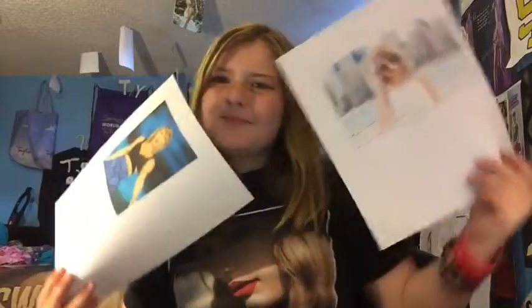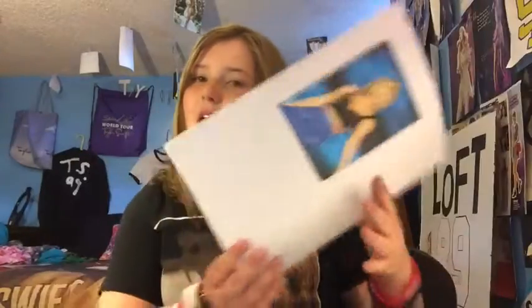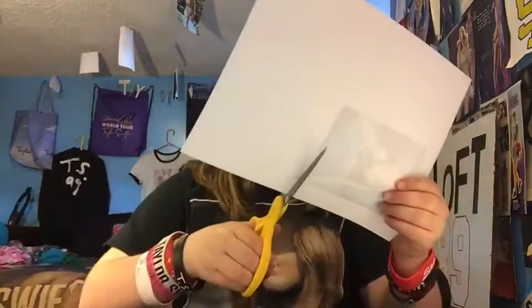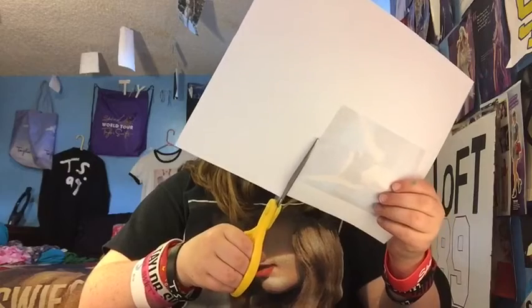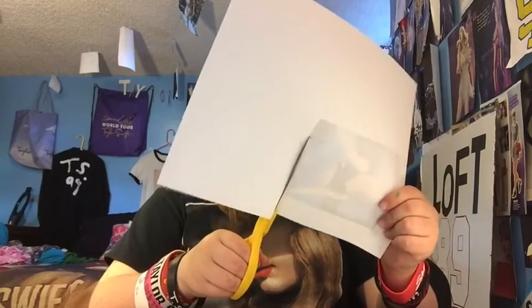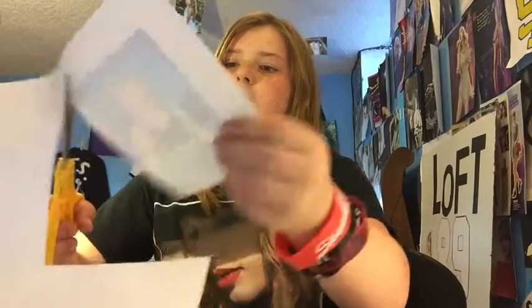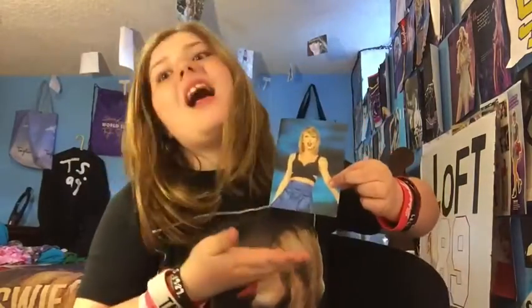First you're gonna choose any Taylor picture. I'm just gonna choose this one because it looks more like a VIP laminate kind of thing. Now I'm just gonna cut it out into the shape it should be. Now it is all cut out and it's beautiful of course.